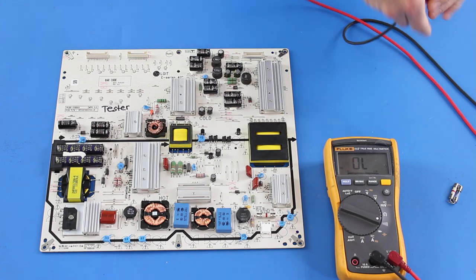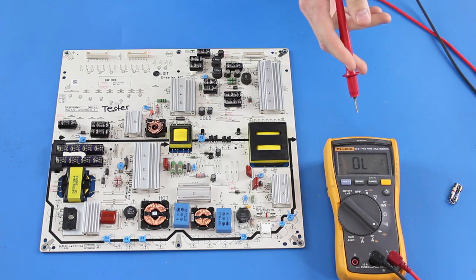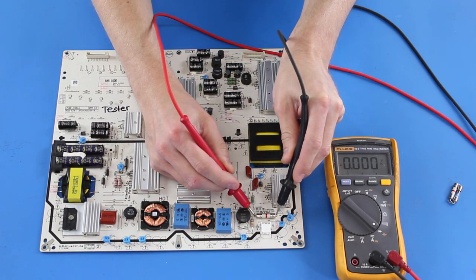Set your multimeter to diode mode. The meter reading should show as open. Then place one lead on each side of the fuse as we show in the video. If your meter continues to show as open after you have made contact with the fuse, then you have a bad fuse.